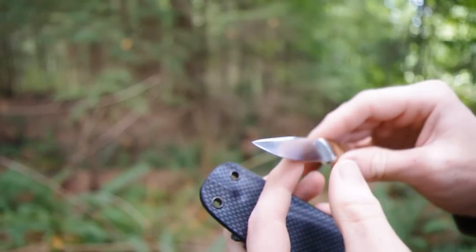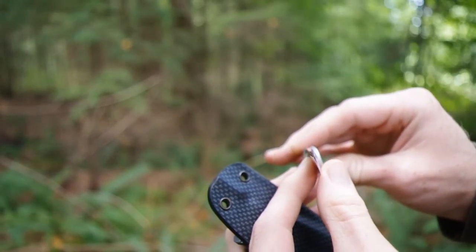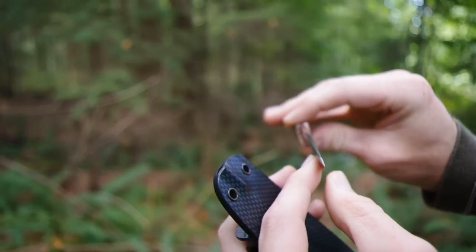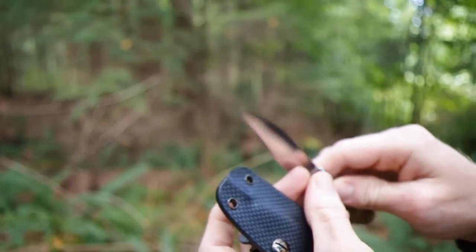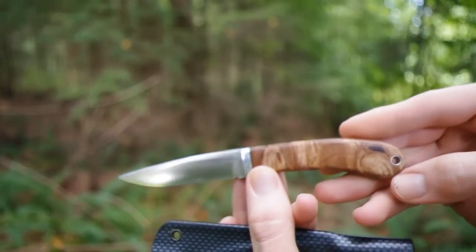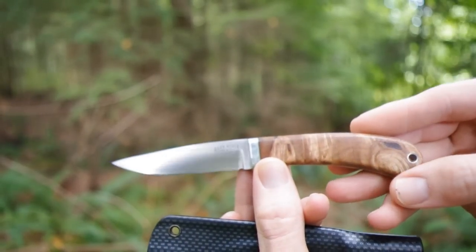Great little knife — very pointy. It cuts really well, super sharp, very thin little blade. So that's perfect for everyday tasks.